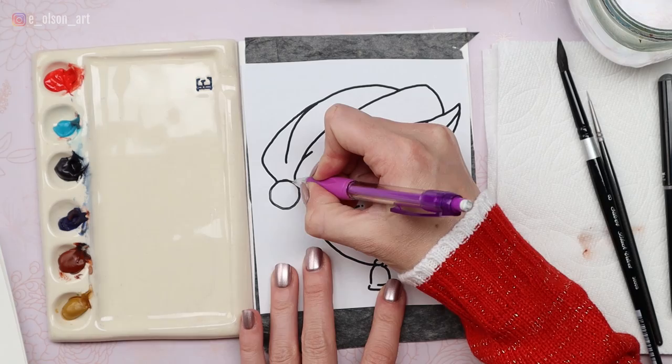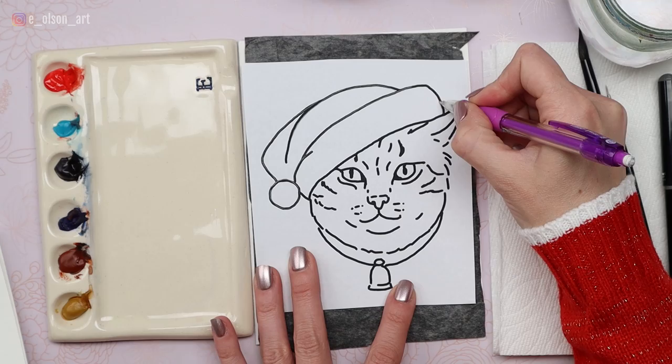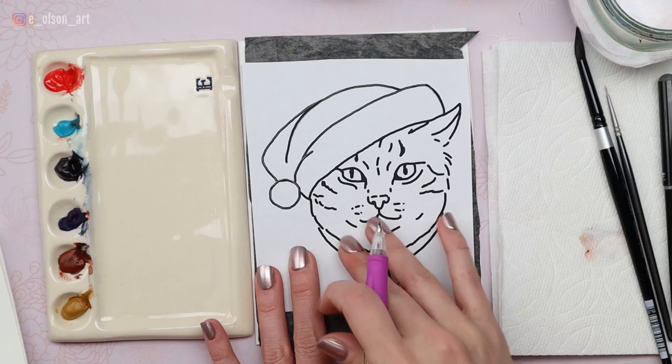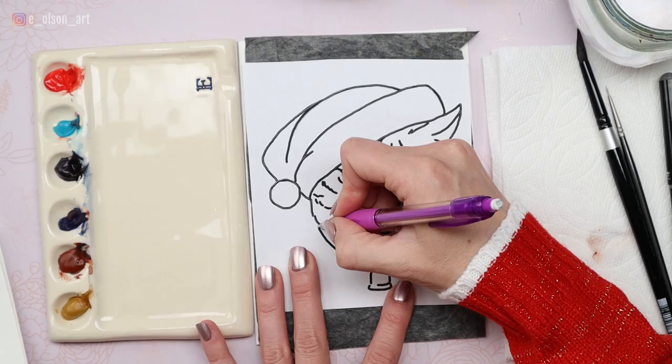All right, who's ready to make a Christmas card? Let's dive in. I'm going to start by tracing my drawing onto the paper. You could just draw directly onto your watercolor card, but I really like using transfer paper because you can do your drawing ahead of time on any scrap piece of paper, erase and mark it up as much as you want, and then transfer it without worrying about messing up your nice watercolor paper. The transfer paper I use is by Richeson — it comes in a large roll so you can cut it down to size.